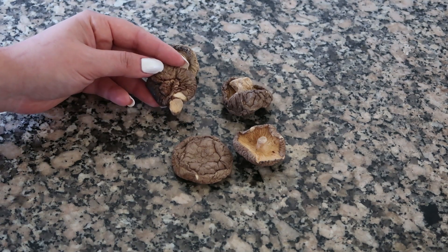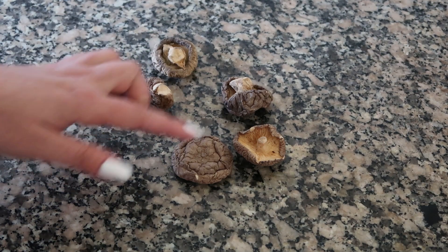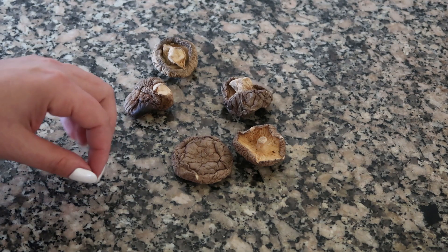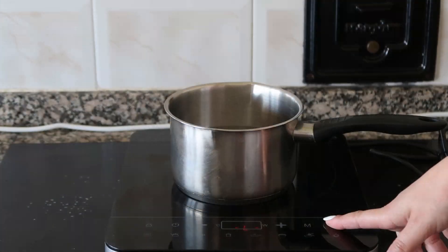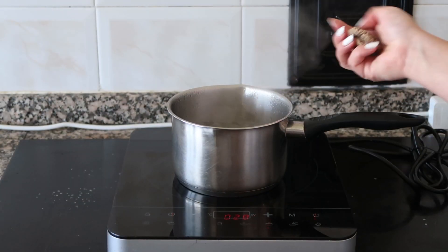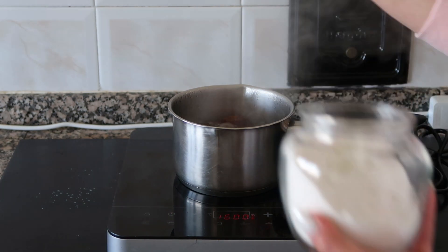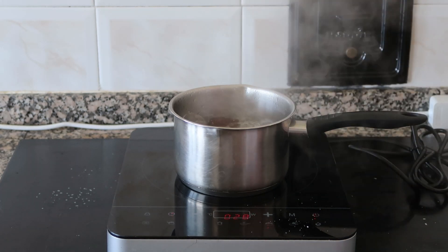If you have the opportunity to find them in your city, I recommend you try them because I'm sure you will love them. I'm going to use 5 mushrooms — I'm simply making ramen for 2 people, so I'm not going to use much quantity because they will grow a lot. First I'm going to put them on the fire with water. I'm going to cut their stems and add salt. We will cook for half an hour.